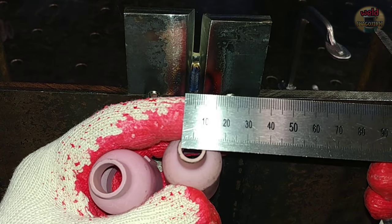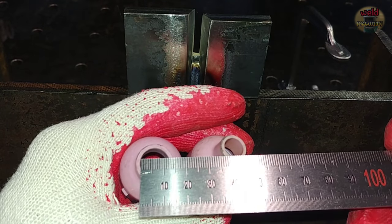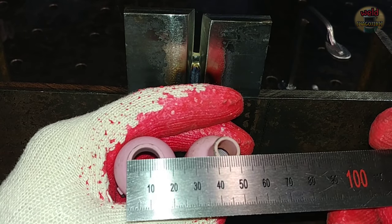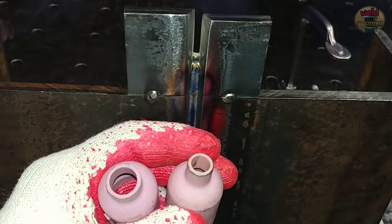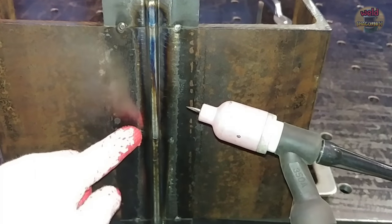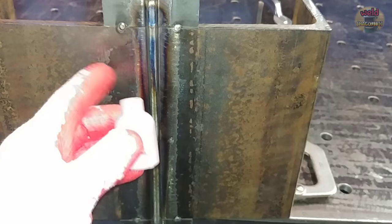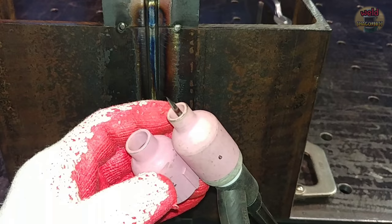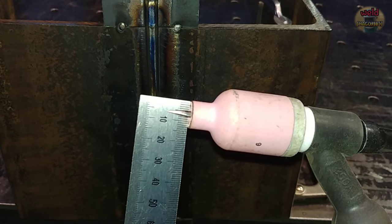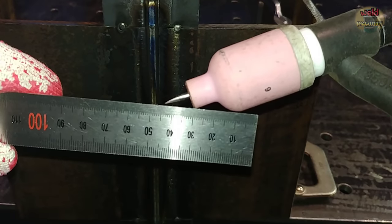Let's check the nozzle's face and the outside. First, let's weld with the small nozzle in the middle part. The angle of the nozzle is set this way — I set the nozzle a little bit forward.